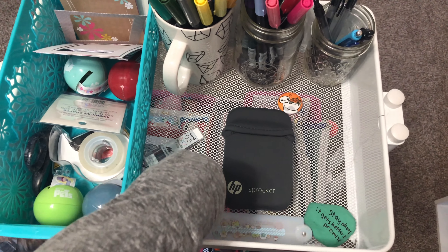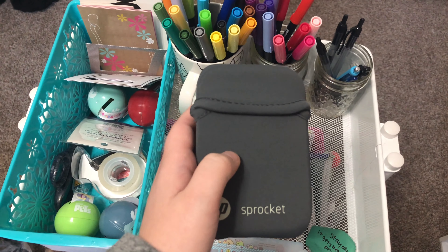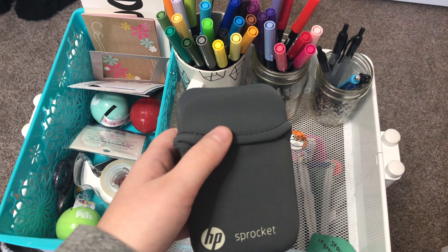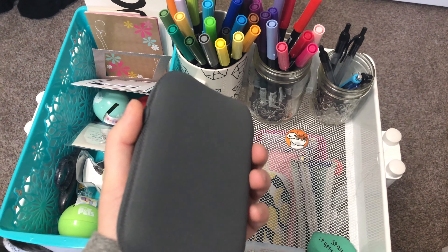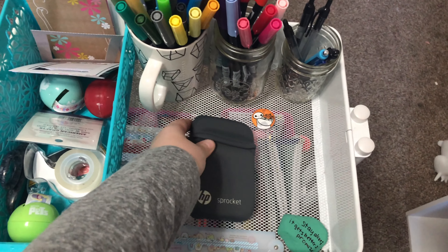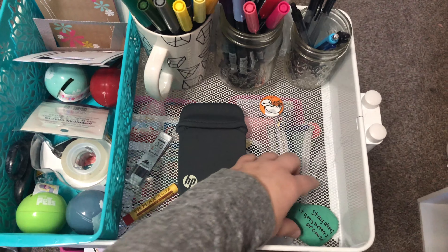This sticker is going to go in my Christmas journal — I just haven't started it yet. These are some little journaling cards. I also have sticky notes, envelopes, a postcard I made, and just other little things.